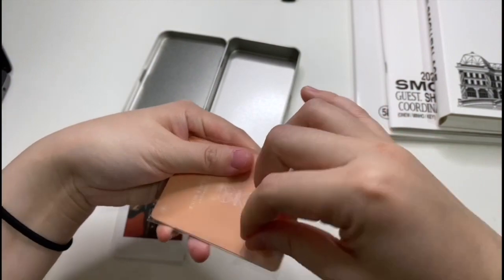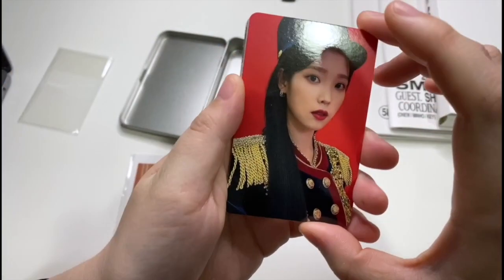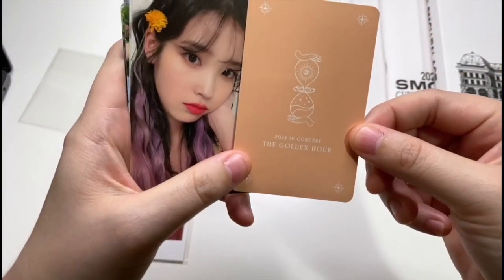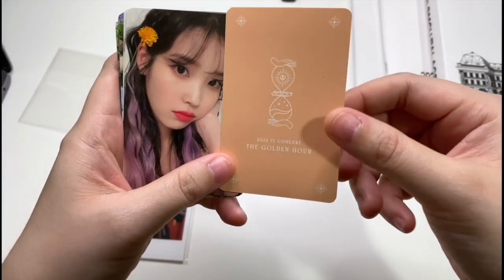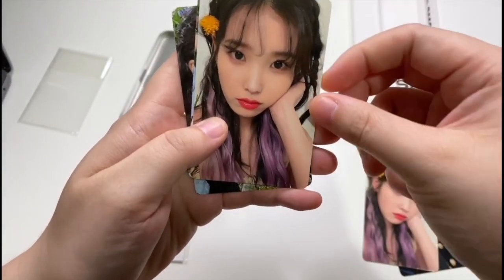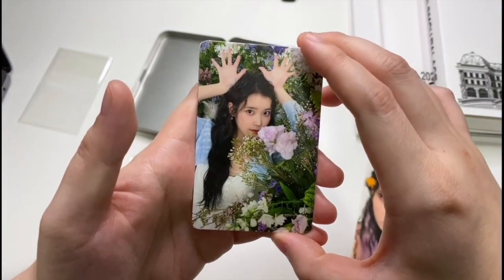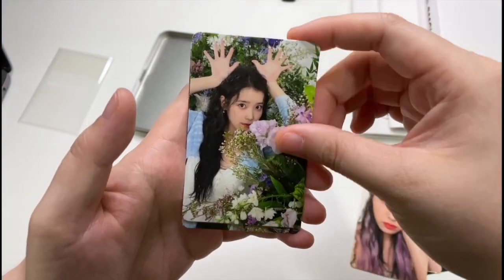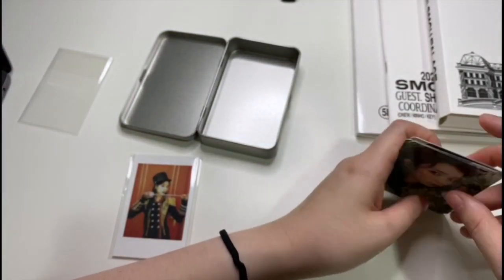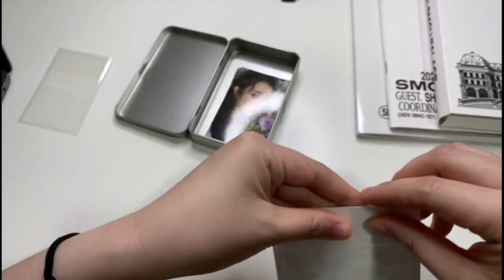For the photocard set, this is one of them, and at the back you can see the logo for the concert. I found the cards really cute, that's why I decided I would get them. There are five photocards in the set.